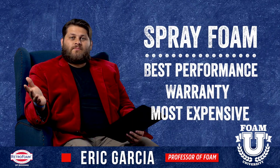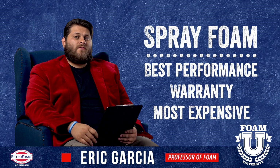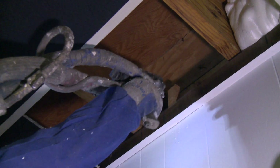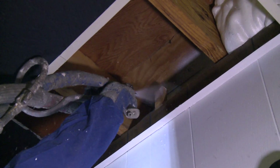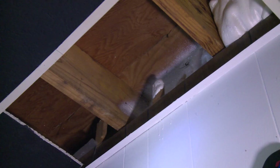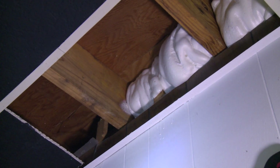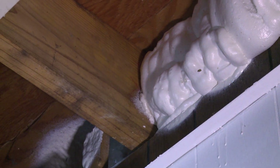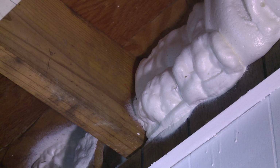Now lastly, spray foam. This is going to be the most expensive option — we're talking about a high-pressure system, having a professional contractor come in and spray foam the rim joist. However, this also comes with the best performance and usually comes with a warranty, which is not something to disregard.